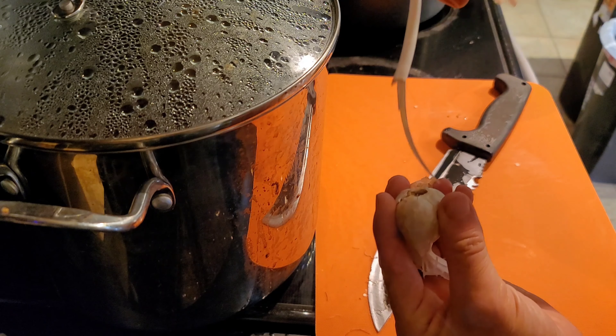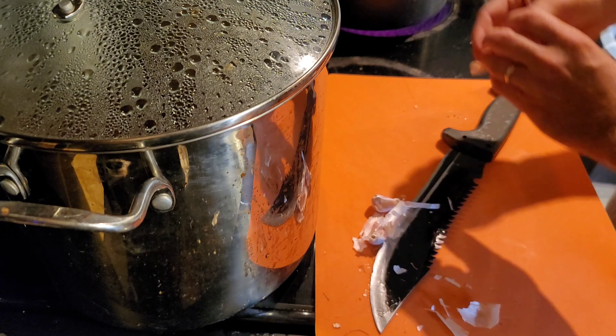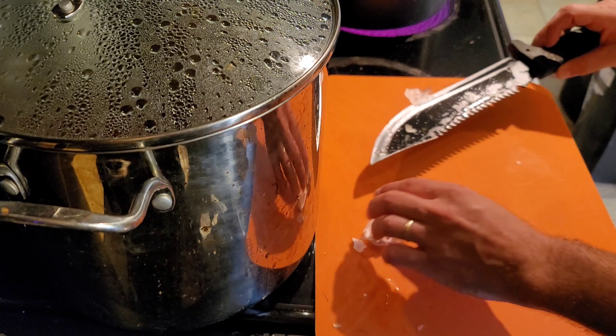See how I popped the top off? These are small so I'm going to do two — they're very small.